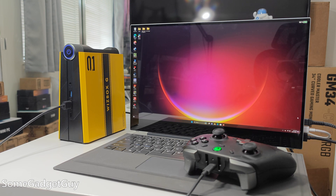Mini PCs are fun, but we can always use more power. The folks at AcePC sent this little beauty my way — this is the WizBox G — for me to take on a test drive, play some games on it, and share my thoughts.